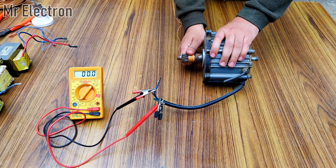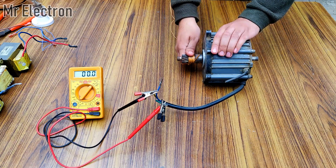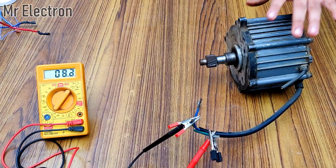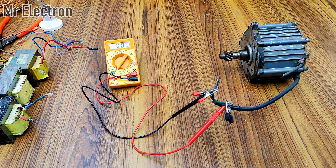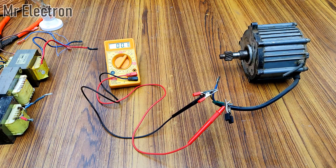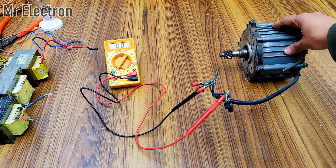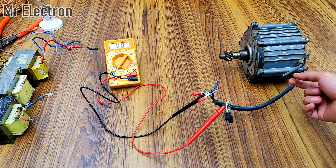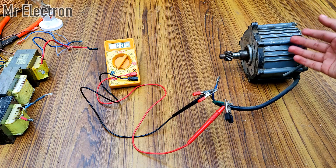Watch the multimeter screen. This alternator easily produced 24 volts, and the best part is that it does not require any input voltage — even a minute input voltage isn't required — since it contains a permanent magnet.